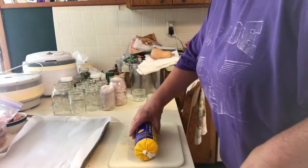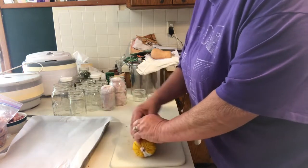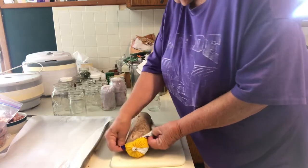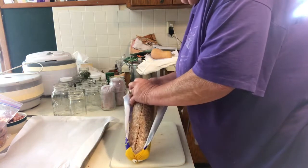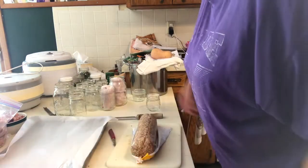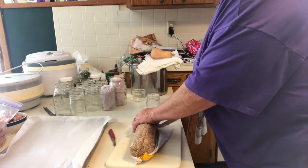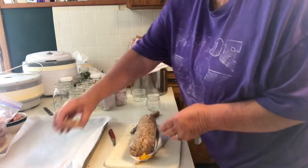I wanted to show you how I can sausage. I've already got one large pan done. This comes in two-and-a-half pound rolls. I don't think I did hamburger patties for you when I canned meat. I'm going to be canning sausage patties — this is a whole lot easier to cut if it's partially frozen. I let this get thawed out, so it's not going to be quite as easy, but I just go along and cut right through the roll about a half inch thick.